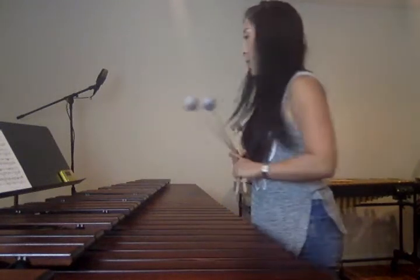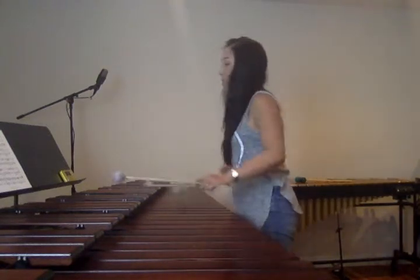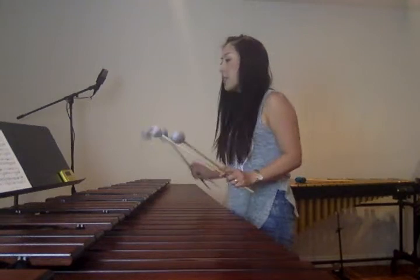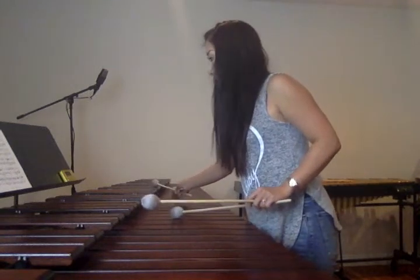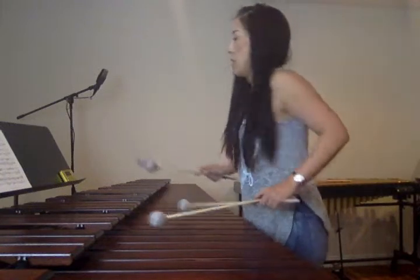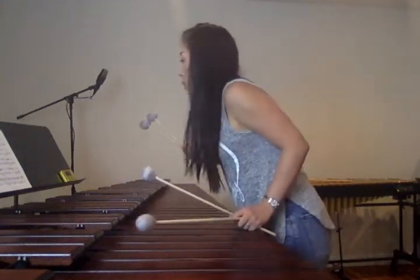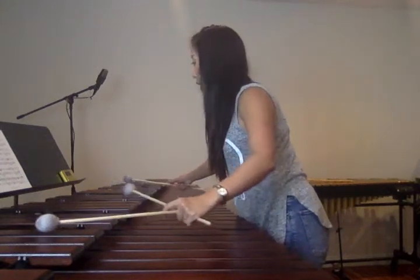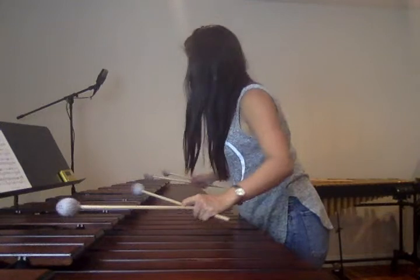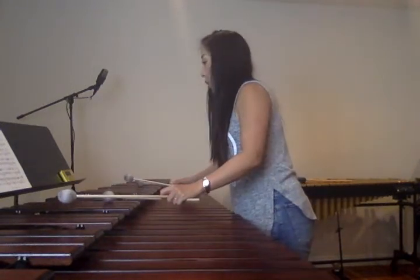Next one is measure 8. The first note goes octave higher. Then measure 12 — the flat goes higher, so instead of the original, go octave higher.